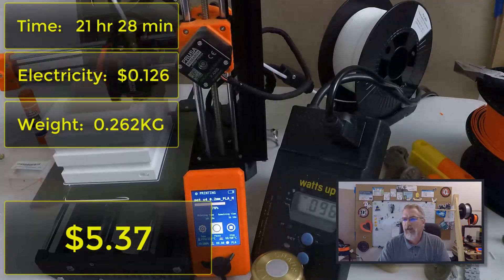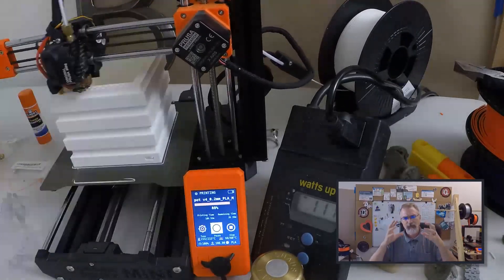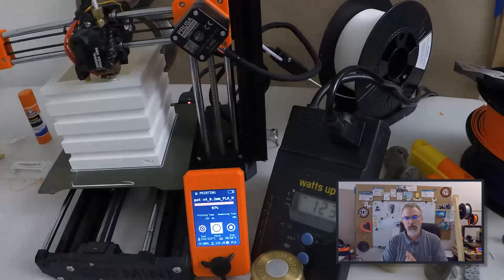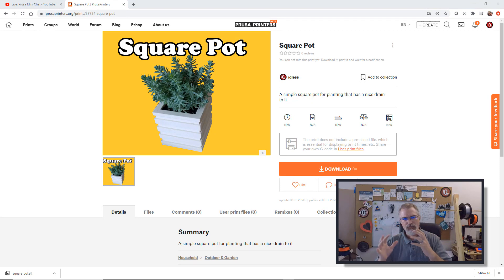Let me go show the 3D print in the slicer so you can kind of see where that drainage is, and then let me do a little close-up video showing it up close.